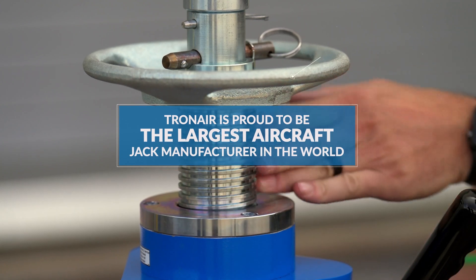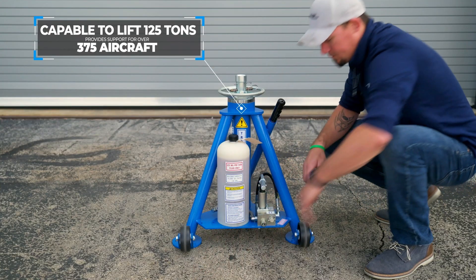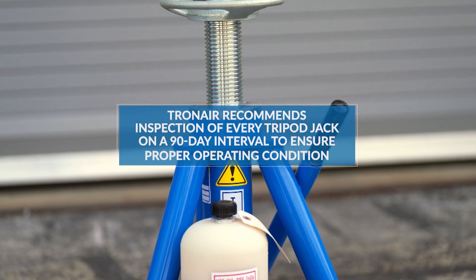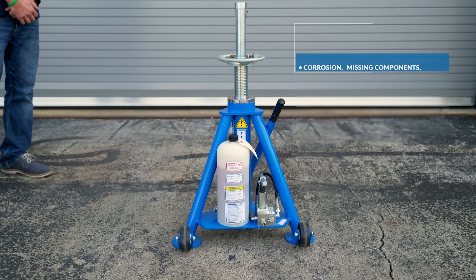Our jacks have lifting capabilities of up to 125 tons, providing support for over 375 aircraft. TronAir recommends an inspection of every Tripod Jack on a 90-day interval to ensure proper operating condition.